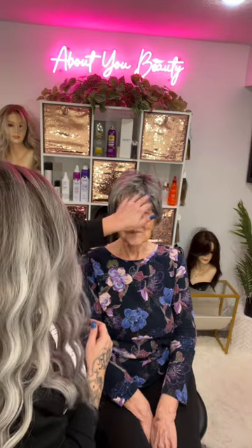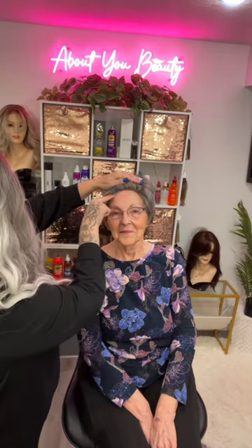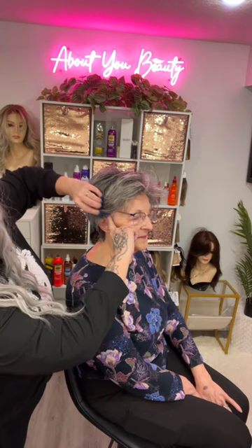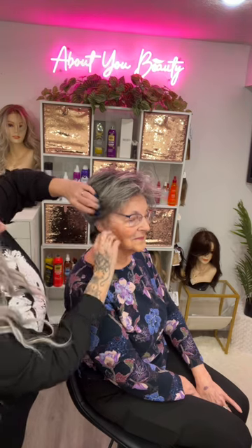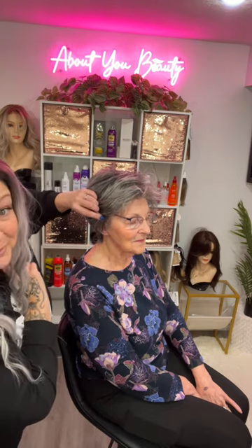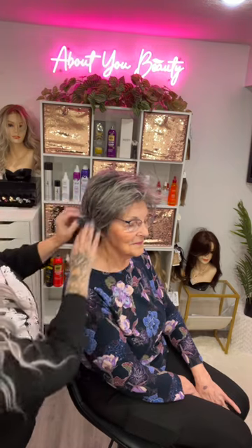Let's see how this one's fitting mom. Remember, there's no lace front on this, so you cannot just pull it back because it won't look natural, but it sits right at her hairline. It fits her about a finger above her ear — and then it tapers down towards her ear — so it looks like it fits really nicely. She's got a little bit of her bio hair showing but it's very similar in color, so she doesn't have to worry about it, or she can just pull down some of those ear tab fibers.